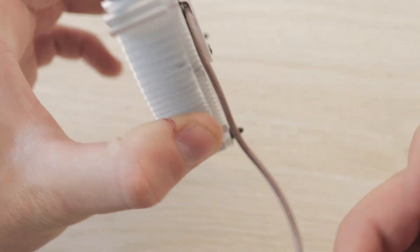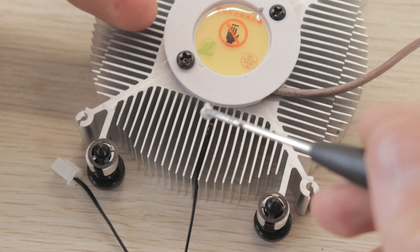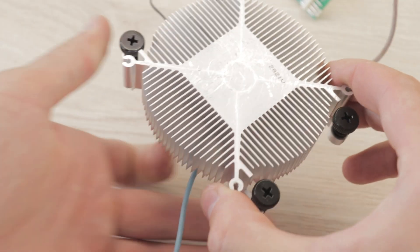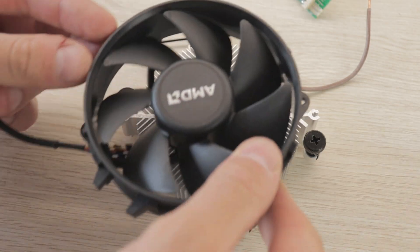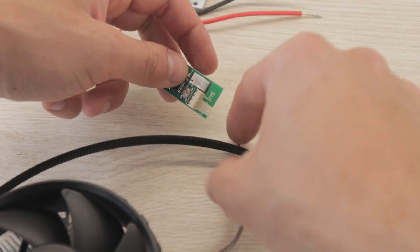We now need to attach the temperature sensor close to the LED using a bit of thermally conductive glue. Once the glue is set, the fan can be placed back on the radiator and connected to the controller together with the temperature sensor.